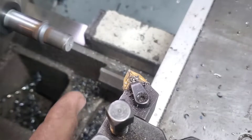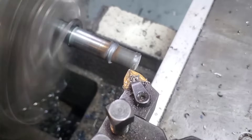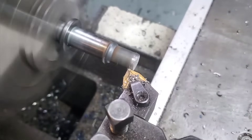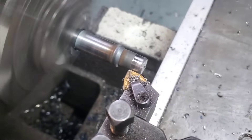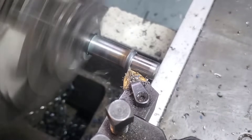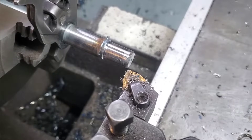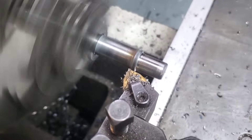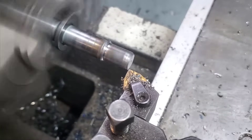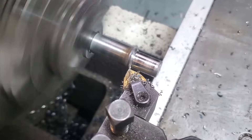Now that we've got the length worked out, let's move on to the outside diameter. Because I put some heat to it with the torch and then welded it, it's going to be a little bit warped, so we're going to take a skim cut and check what we're actually working with. If you listen you can actually hear it cutting and then not cutting. When I stop it you'll see a dark spot and a light spot — that tells me I need to go a little bit deeper before I can actually start measuring the outside diameter.